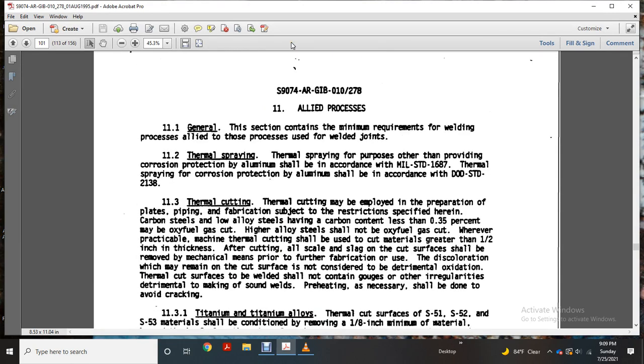Thermal cutting. Thermal cutting may be employed for preparation of plate, pipe, and fabrication with some restrictions specified. Carbon steel and alloy steel with carbon content not less than 0.35 hundredths of a percent — with manganese — fuel gas cut, or alloy steel should not be oxy-fuel gas cut whenever practical machine cutting is available.